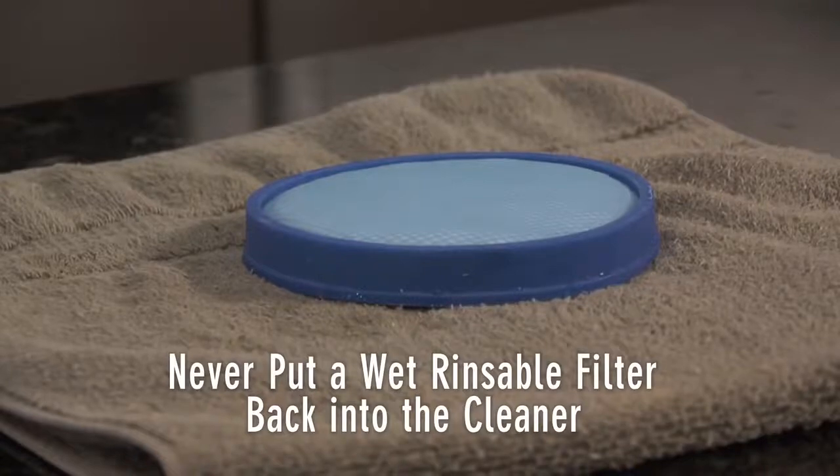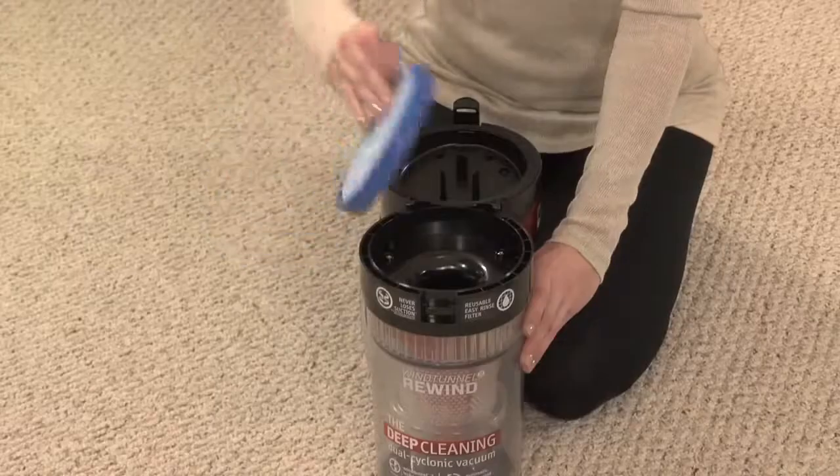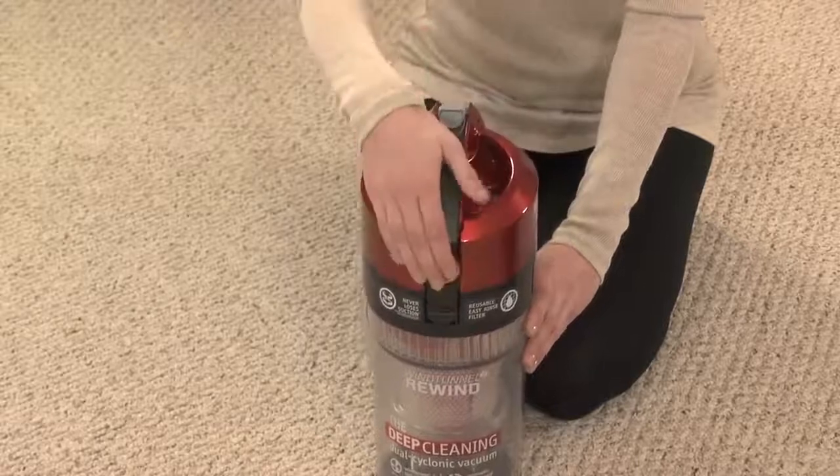Squeeze out the excess water and allow to dry for at least 24 hours. Never put a wet rinsable filter back into the cleaner. Once it is completely dry, replace the filter and flip the dirt cup lid to close.